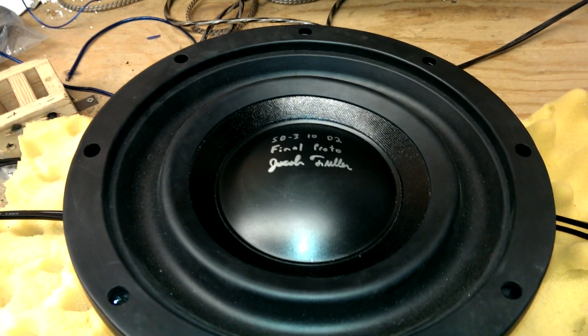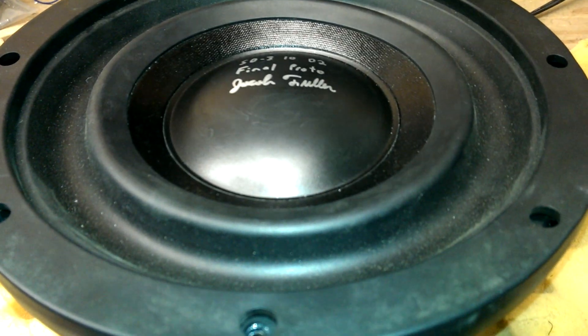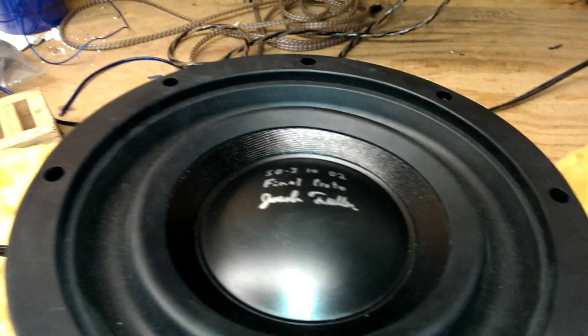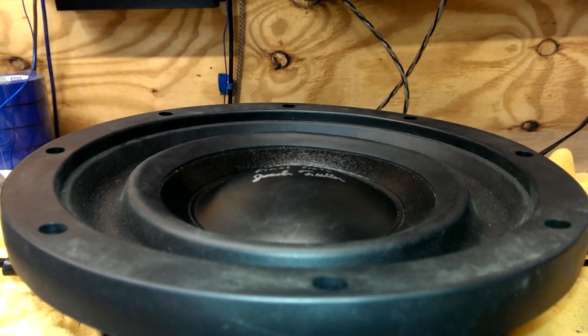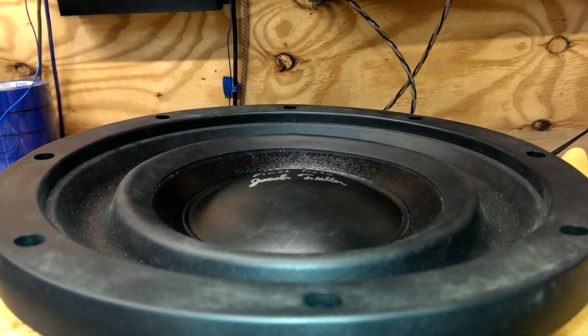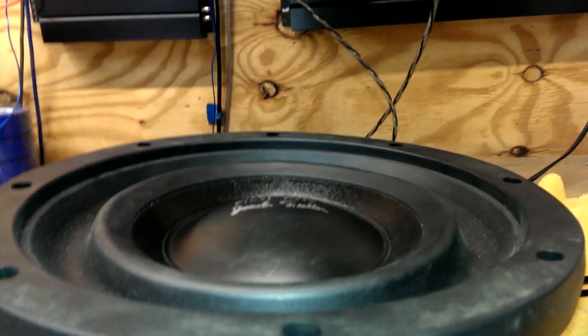This is the final SD310 prototype. The first thing you'll notice is the inverted rubber surround. That saves you on front mounting depth — you can see it's actually behind the gasket. So you really only need a touch over an inch of space in front of the gasket to mount this woofer.